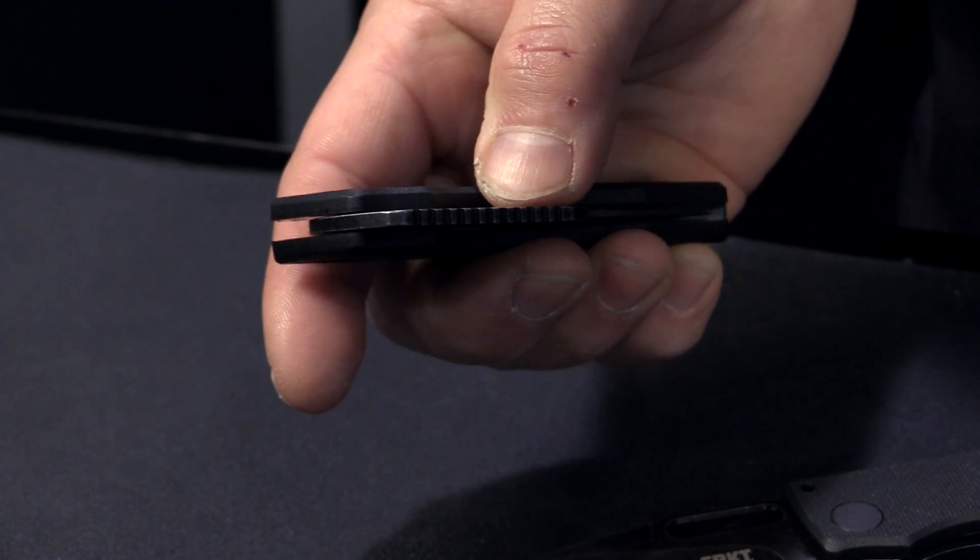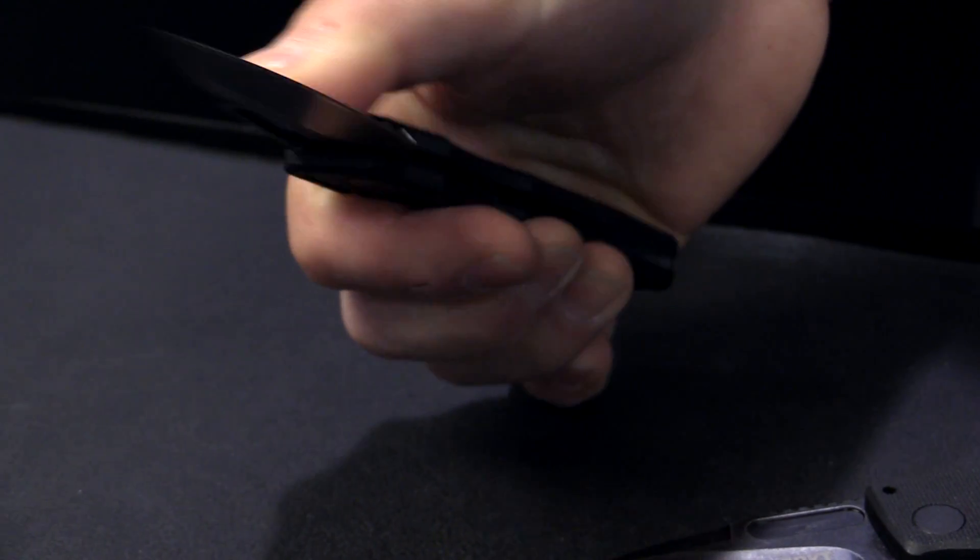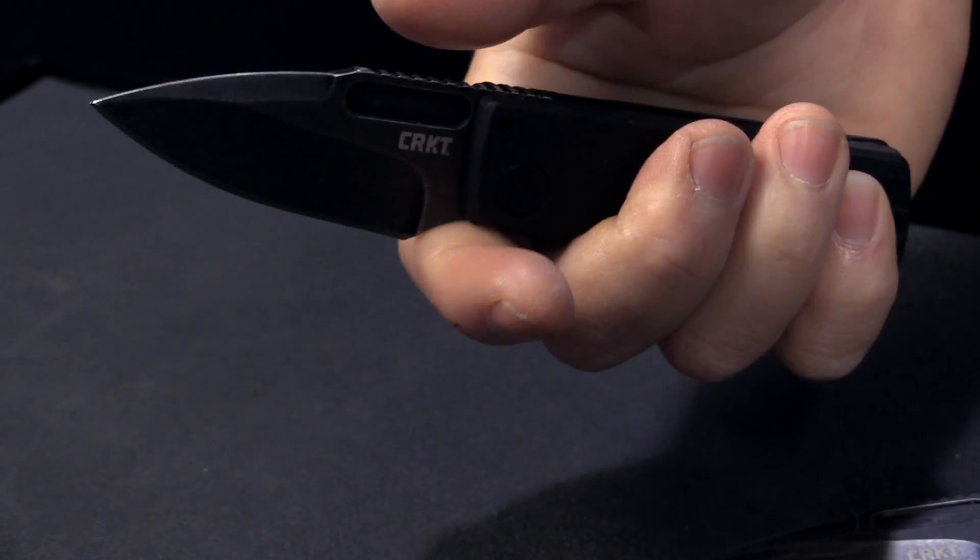Columbia River Knife and Tool have delivered with the Journey Air. It looks like a modern-day folder, and it's coming in at a very good price point.